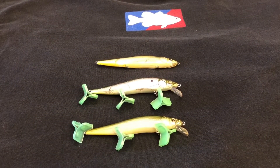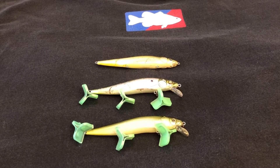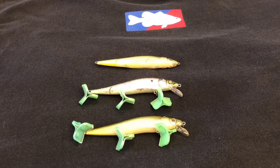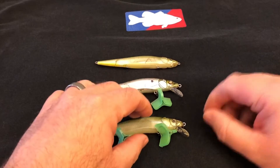Hey, what's going on guys, it's Aaron Pirelli from HAP Fishing. Today I want to show you real quick how to tie a very simple and strong loop knot.